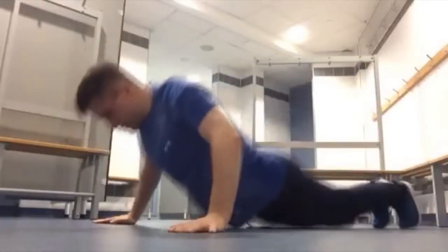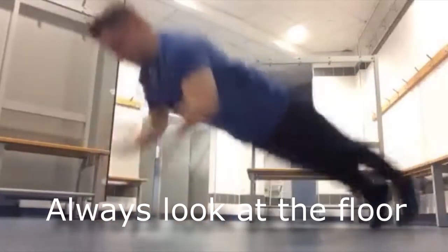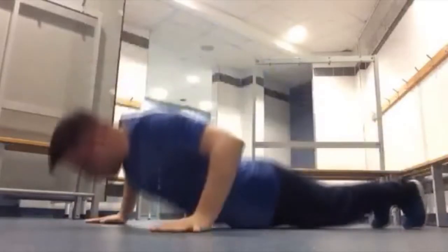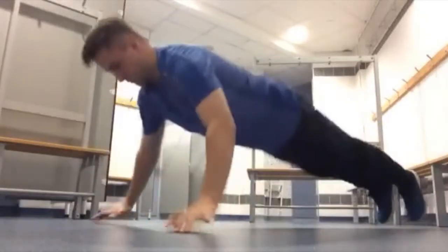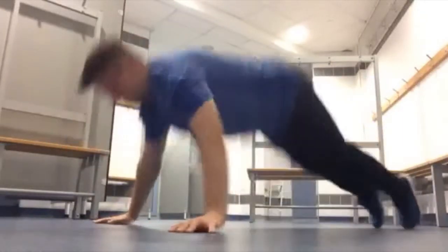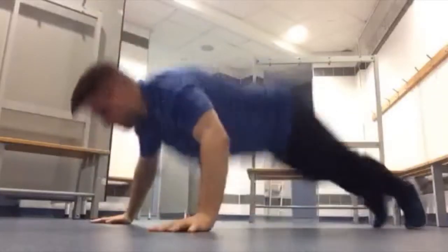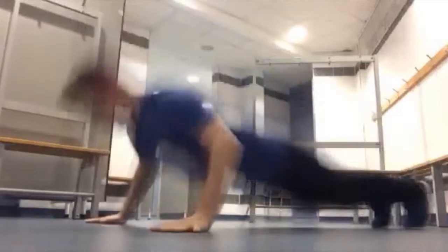Bend down and jump up, explode up and then tap both shoulders. Jump and explode up and then tap both shoulders. Again — bend down and jump up and then tap both shoulders. Again — bend down and jump up, explode up and then tap both shoulders.